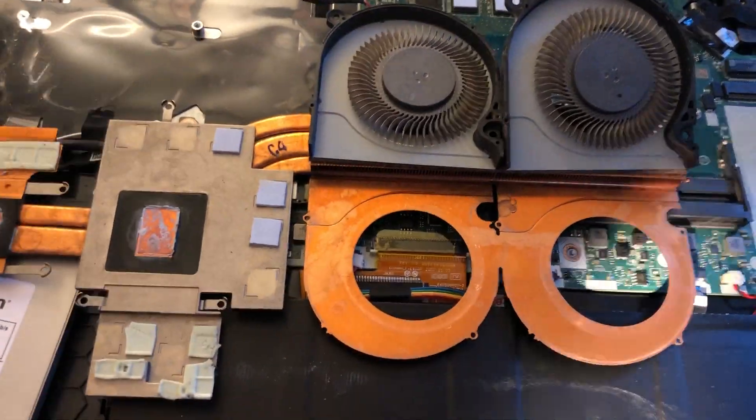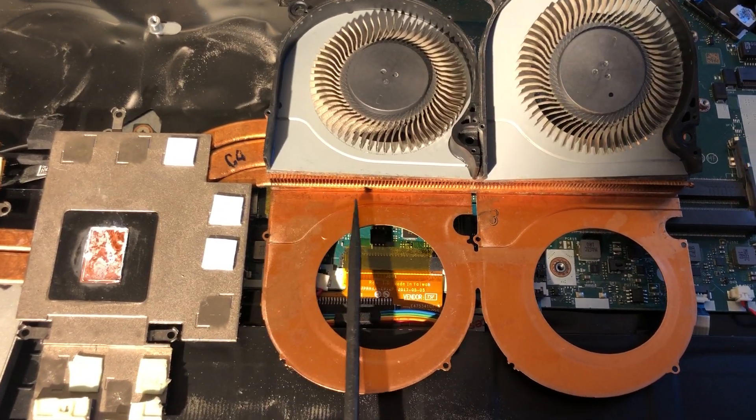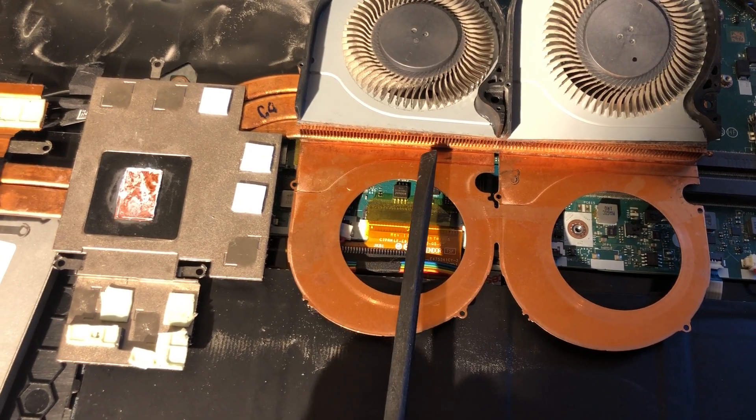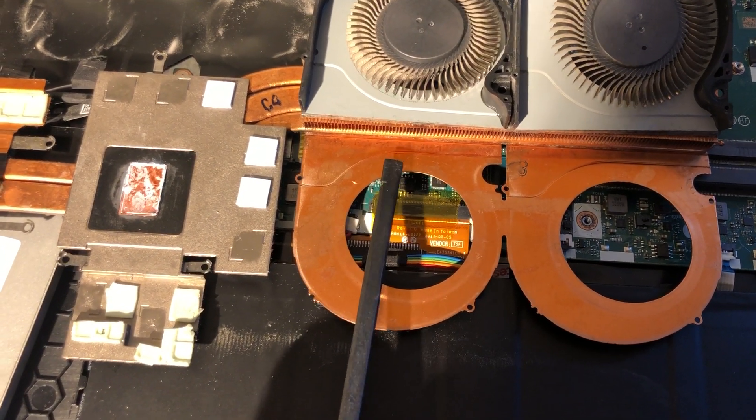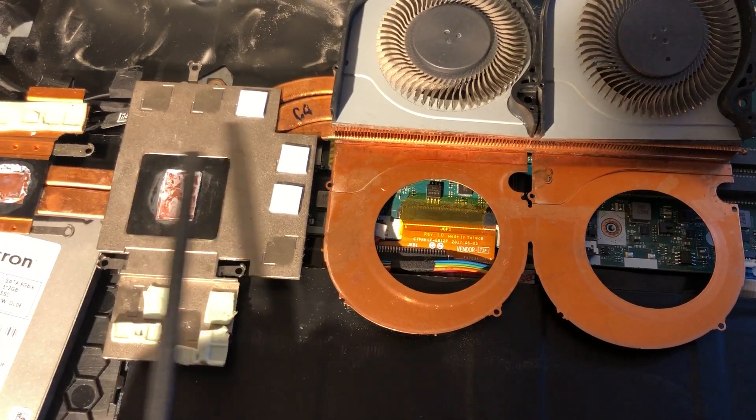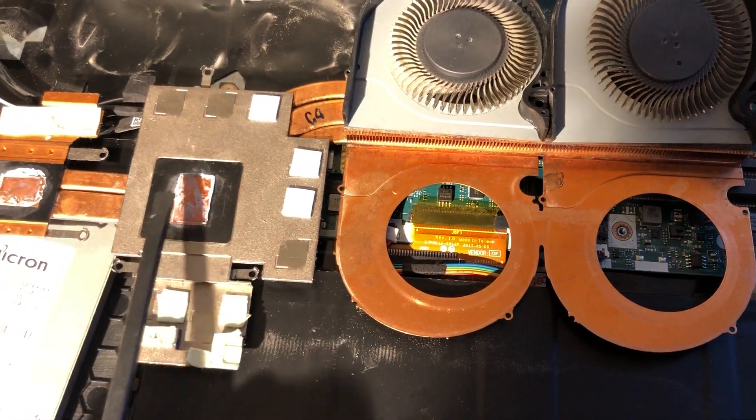Then you do this really simple but magic thing: you flip your ventilators over. What you'll see is a huge amount of dust built up in this area, and that's the area blocking airflow through your cooling system.